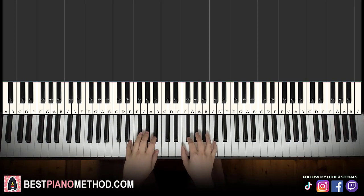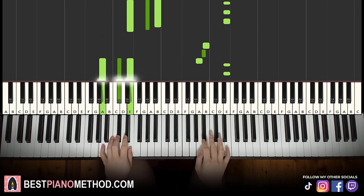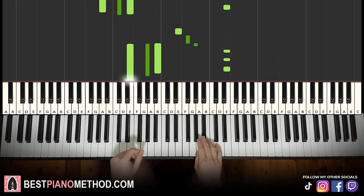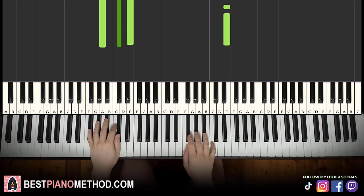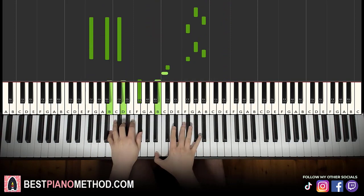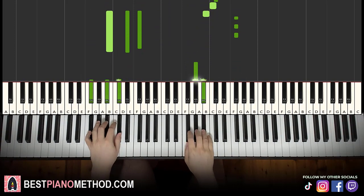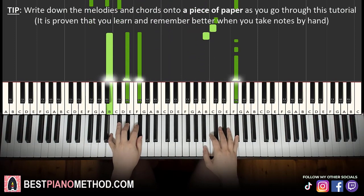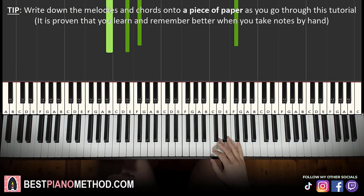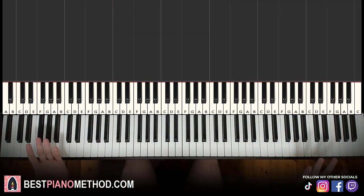So the first section goes like this. [demo] Second time. [demo] And then the second section goes like this. [demo] Second time. [demo] That's it. Back to back, these two sections make up the whole lesson. Let's move on to the first section.